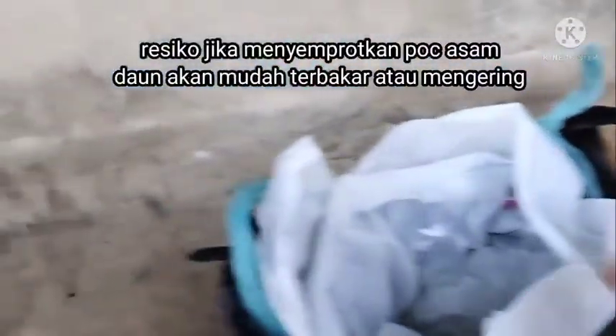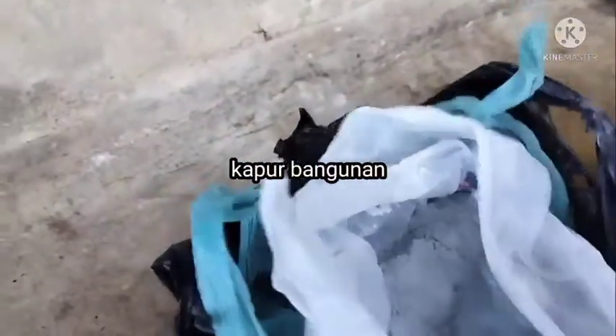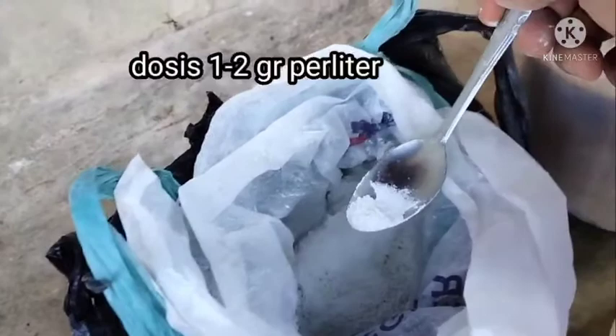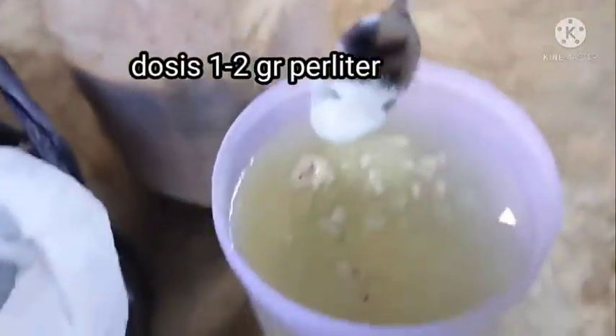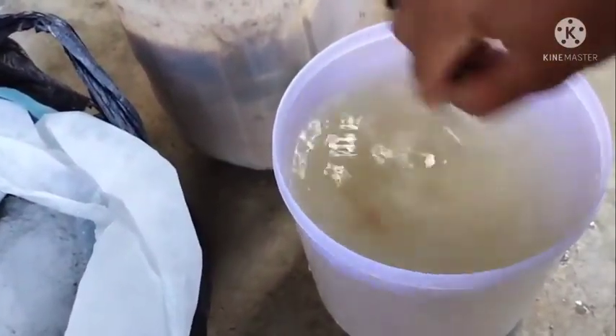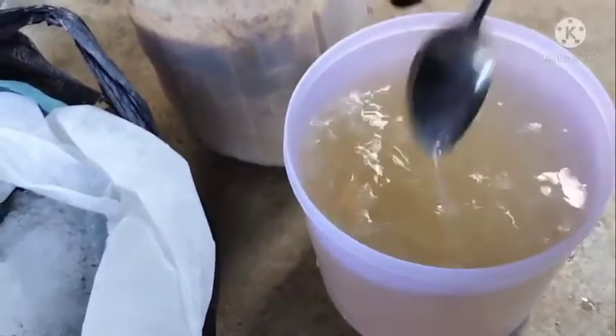Ketika kita semprotkan kepada tanaman, maka langkah yang harus kita gunakan adalah memberikan kapur gamping atau kapur bangunan. Teman-teman yang selama ini tidak mengetahui manfaat dari kapur bangunan atau kapur gamping yang digunakan untuk mengecat dinding rumah — ini sangat bermanfaat untuk meningkatkan atau menetralisir pH. Kita masukkan sekitar 1–2 gram, seperti 1 ujung sendok, kemudian kita aduk.